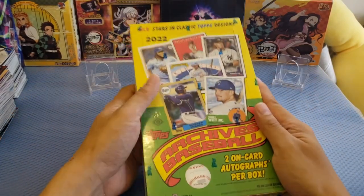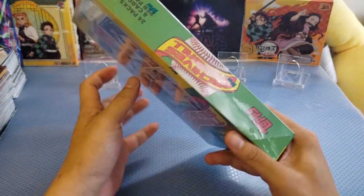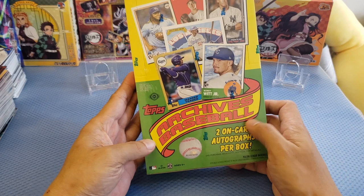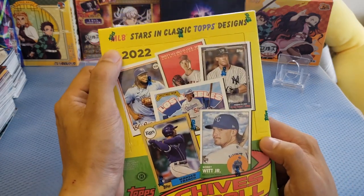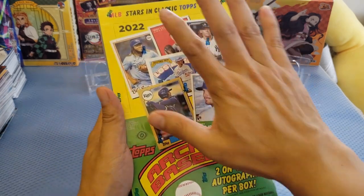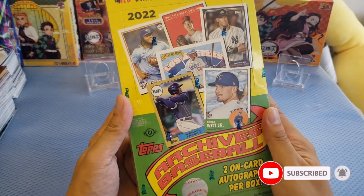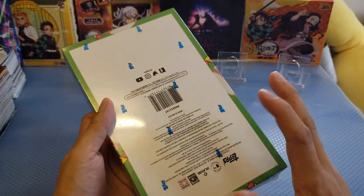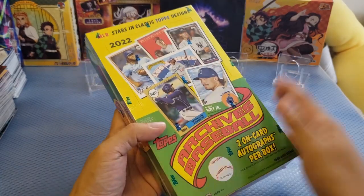What's going on guys? This is me Ying, welcome back again to my channel. Today we're going to do a product review of this box here from the Topps Archive Baseball, and this is the year 2022. This is the MLB Stars in Classic Topps Design. In front you can see the cover page of the Stars, and I'm really interested with this box because I've been watching some of these players.